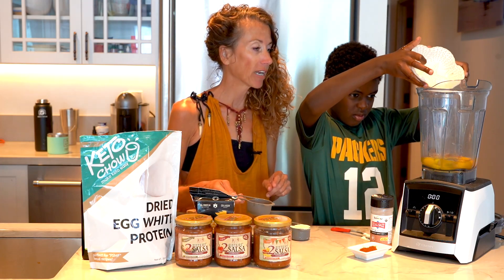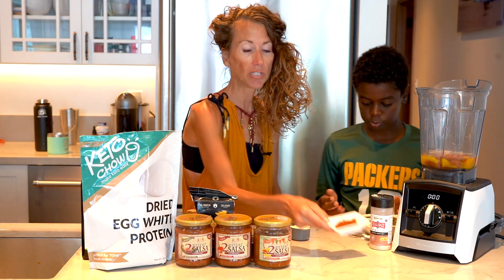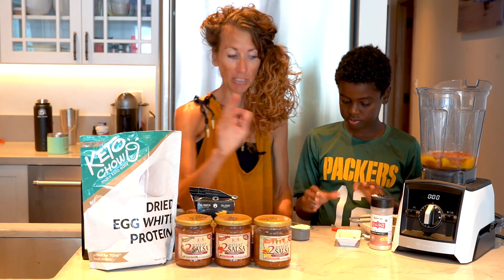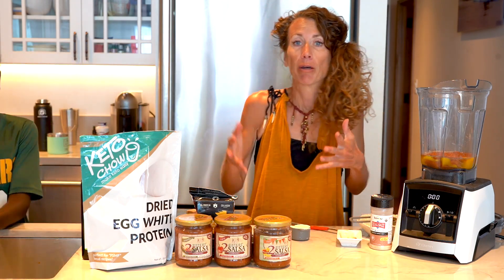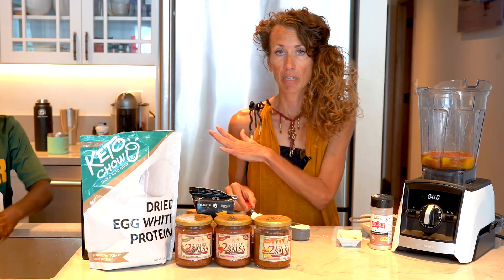You're going to put the four eggs in the blender, add the salsa, and we're going to do two teaspoons of my taco seasoning. Be careful when you buy taco seasoning because it always has things in it — not just sugar but maltodextrin, stuff you don't want. It's very easy to make your own seasoning and then keep it in the pantry.